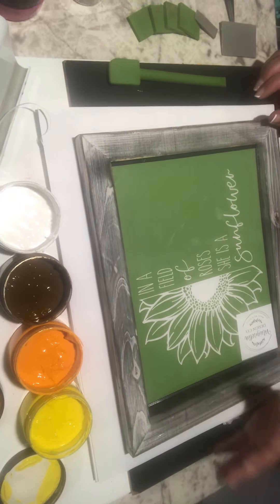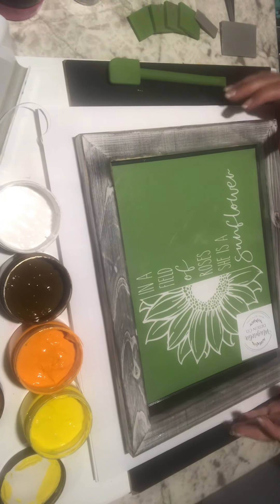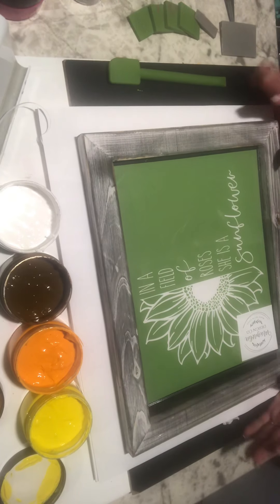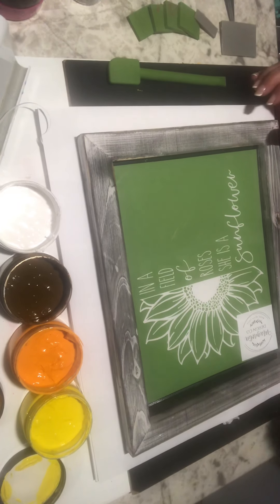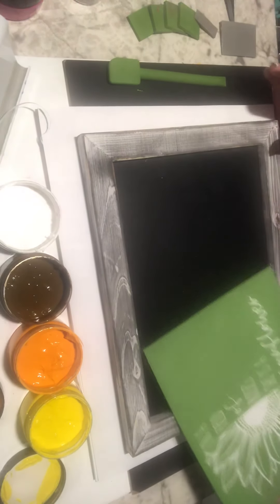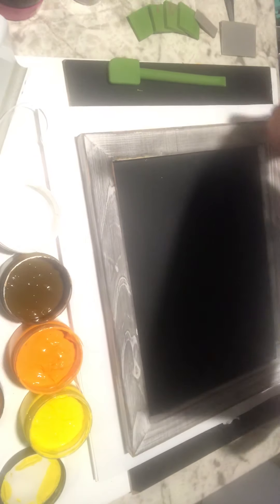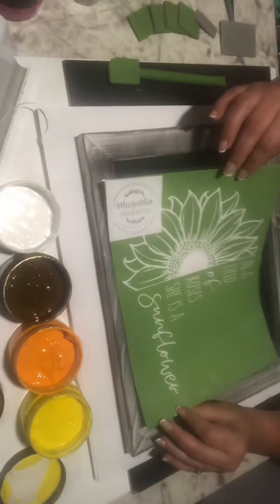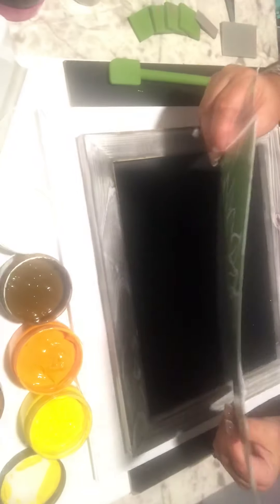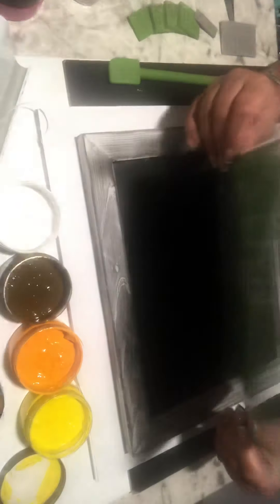Hey guys, this is Anita with Coastal Designs. I wanted to get on here real quick. Hopefully I can get this done before the storms come in — we have a hurricane heading our way. So I'm going to try to get this done and hopefully you'll enjoy it. This is one of our new stencils that just was released on Wednesday. Today is July 31st, Friday.